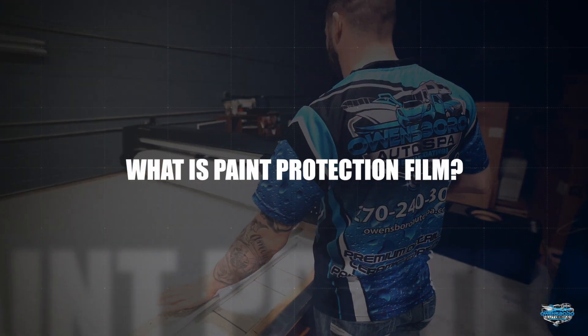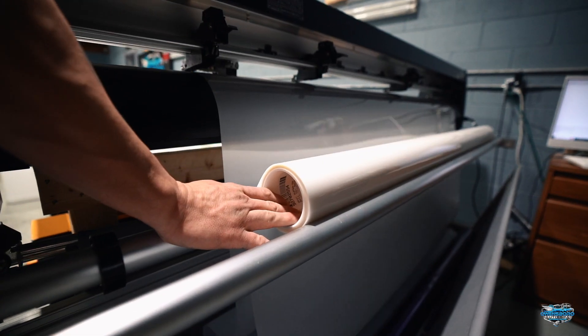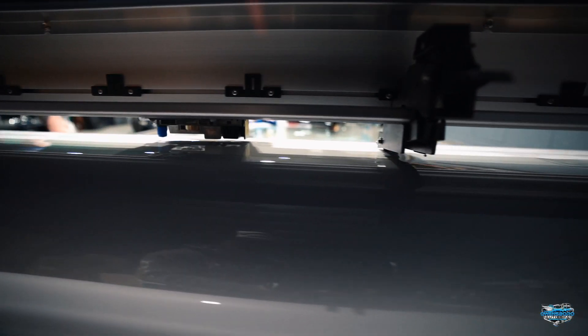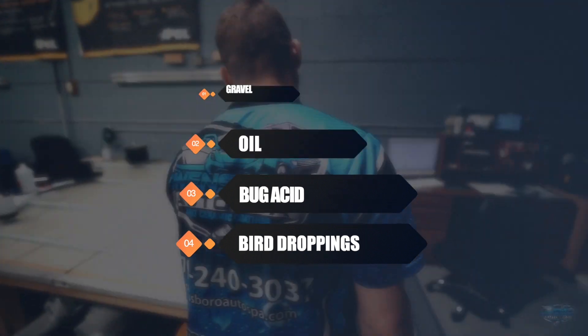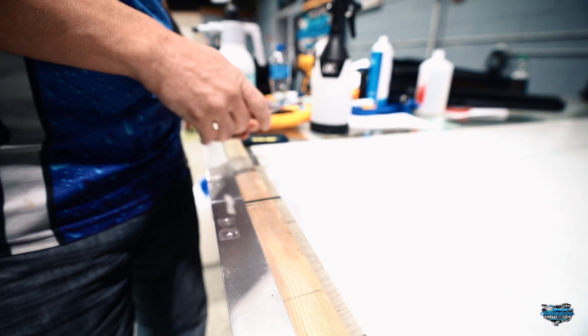You may be asking yourself, what is paint protection film? Paint protection film is a clear film that we place on to give you the peace of mind you need while driving down the road, protecting your car and your paint from things such as gravel, oil, bug acid, bird droppings, and also stopping rock chips. So it will stop rocks from hurting your paint.